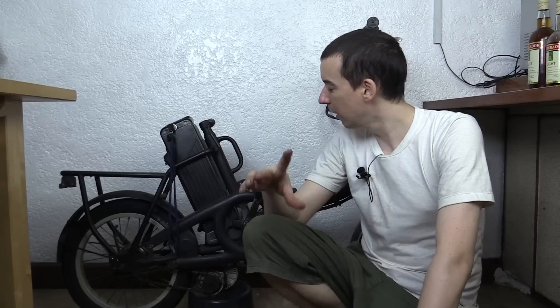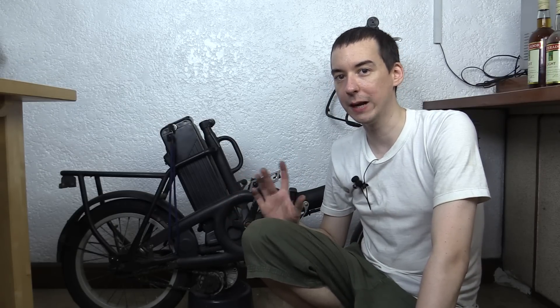Welcome back everybody. If you haven't seen the first part of this video, it would make a lot more sense to go back and watch that first. We've already finished the electronics and now we're moving on to the mechanicals.